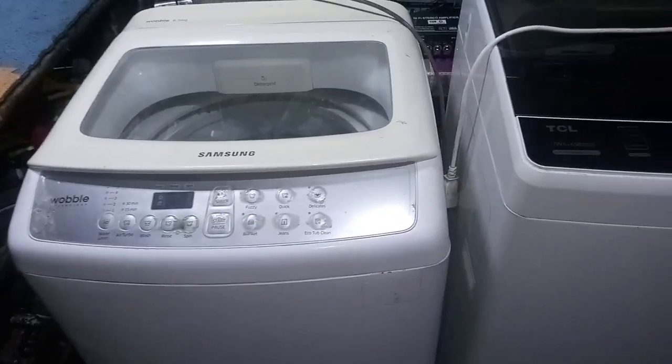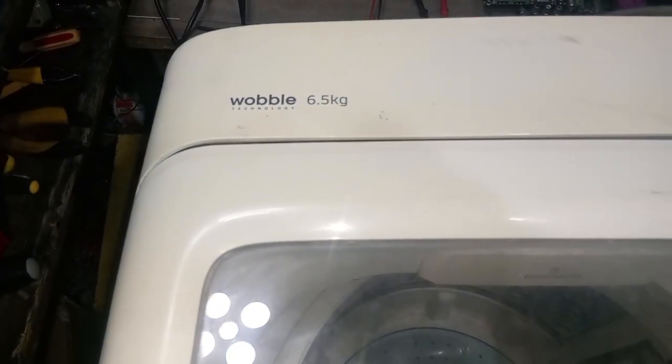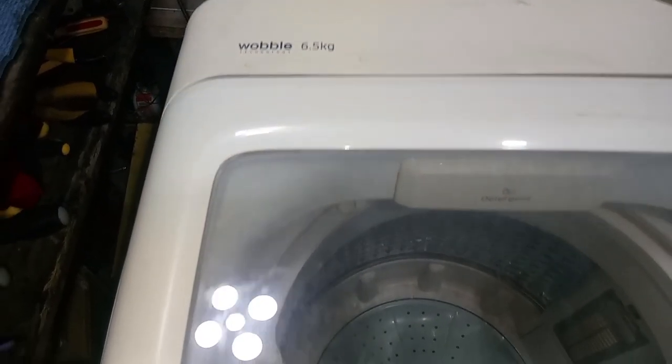Hello my friend, welcome back to my channel. Today's video we're going to repair two automatic washing machines: Samsung Wobble and TCL.